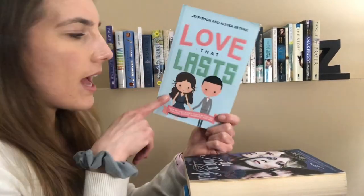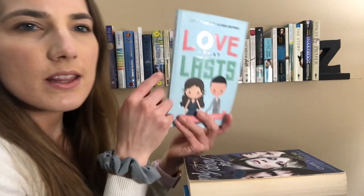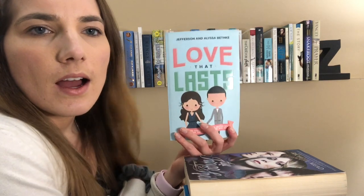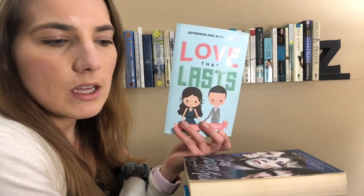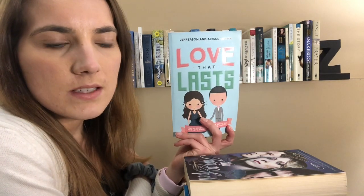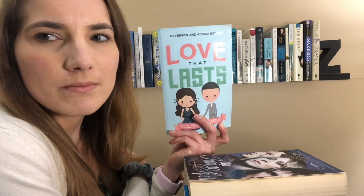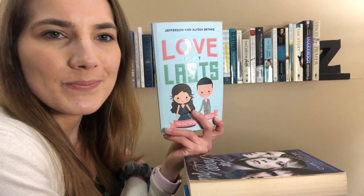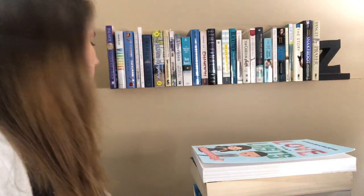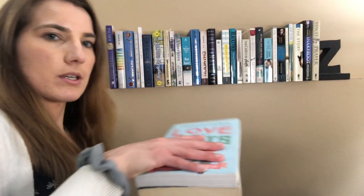Then I've got Love That Lasts by Jefferson and Alessa Beth Key. It's been a while since I've read this, but I do remember thinking that I liked how real they were. They talked about like real issues that come up in a relationship, so I thought it was pretty useful. I'm still single, so some things weren't very applicable, but it's still good to like get that wisdom before you get into a relationship too.